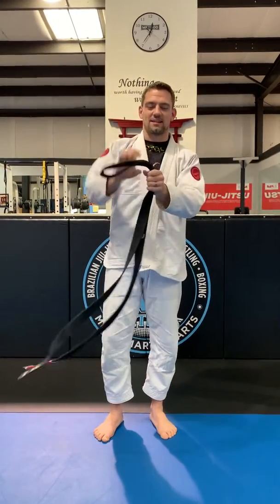Hi guys, Coach Eddie here from Method and I'm going to show you guys how to tie your belt, something you guys can practice at home.